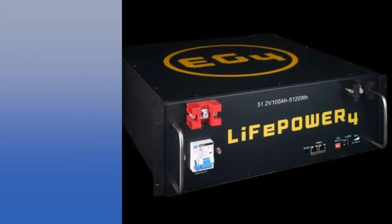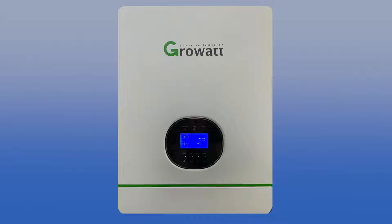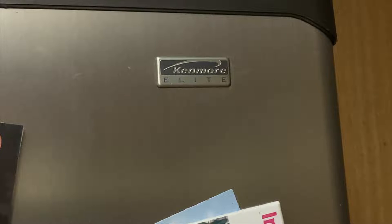I've got two of these EG4 LifePower 4 batteries. They hold a little over five kilowatt hours of energy each, so the two of them hold a little over 10 kilowatt hours. This is a 3,000-watt Growatt inverter that's going to take the DC energy from the battery and turn it into 120 volts AC to run this 20-year-old Kenmore Elite refrigerator.